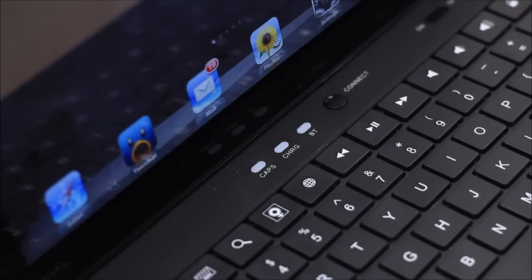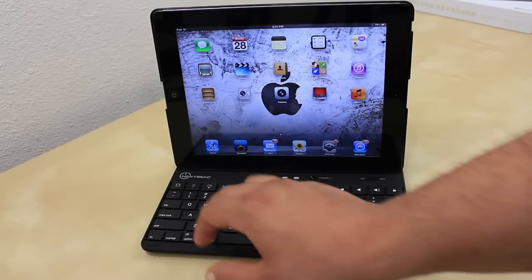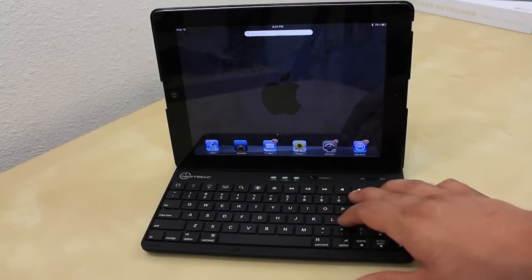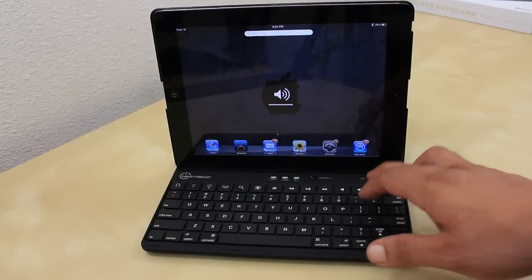There are three LEDs that indicate when you have your caps on, charge, and Bluetooth. We also have a connect button for pairing and an on/off switch. This keyboard also has some dedicated buttons: the home button, brightness up and down, search, play/pause, track forward and backward, mute, volume up and down, and the last one is a lock and unlock button which comes in handy big time.